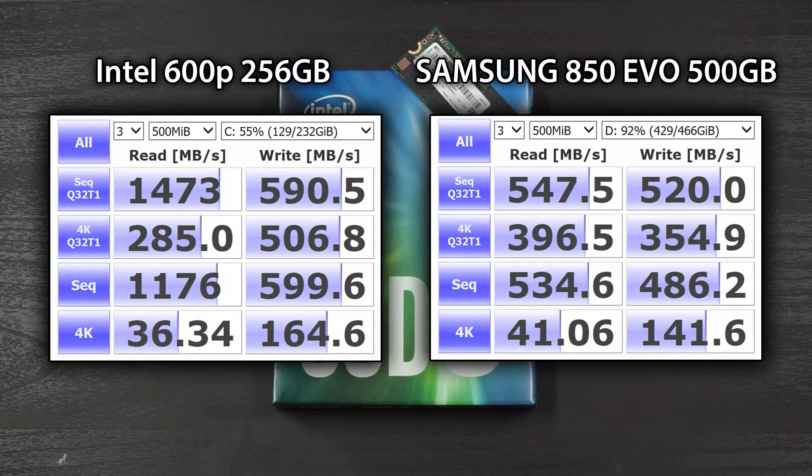Sliding over to Crystal Diskmark, I compared the 600p to a Samsung 850 EVO. As you can see from the chart, the read speeds are not even close — the 600p is about three times as fast. The writes are comparable, and the 4K speeds are also comparable. That's where you will see the 600p struggle a little bit in terms of 4K reads. So if you're really hammering this drive — say you're doing a lot of photo or video editing, or reopening a lot of small files very fast — this drive may struggle. It's not the best for 4K reads.